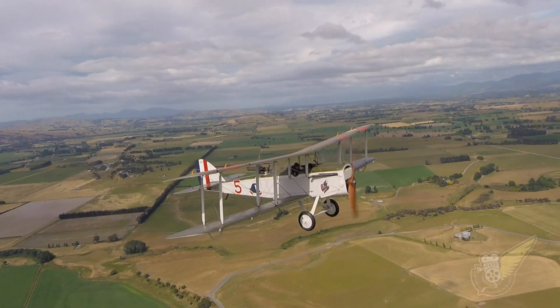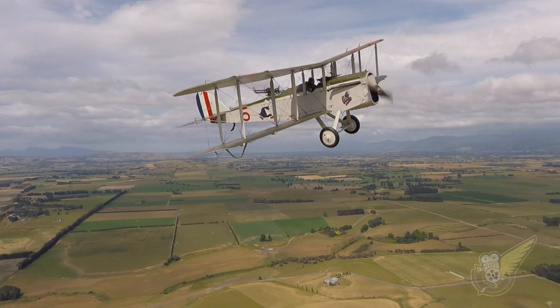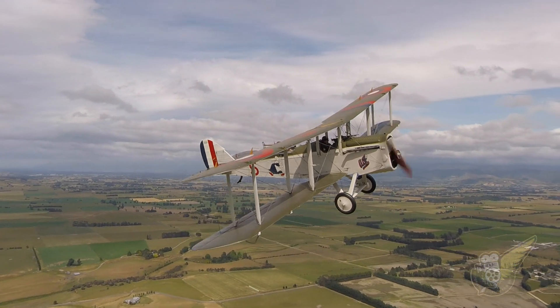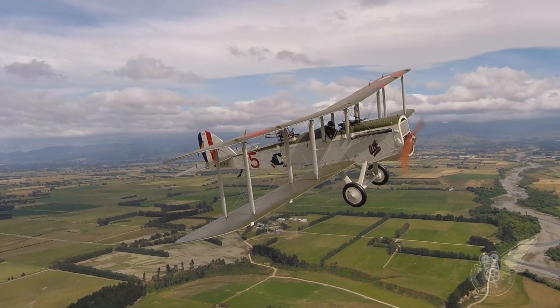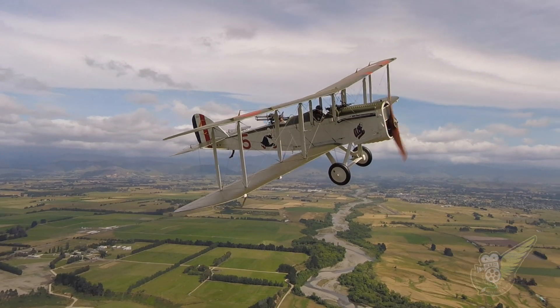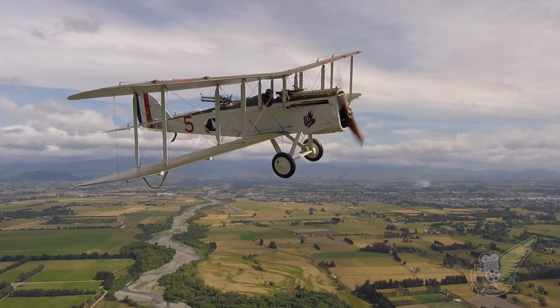I've heard the other guys say that the DH4 is nice to fly in general. Well, that's the second WWI aircraft I've kind of had a go at flying, and I don't really have much experience in aircraft of this age. I'm used to the Texan and the A109, which are a bit easier to fly than these kinds of aircraft.